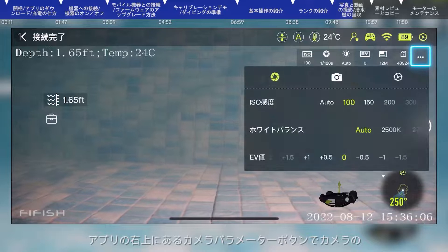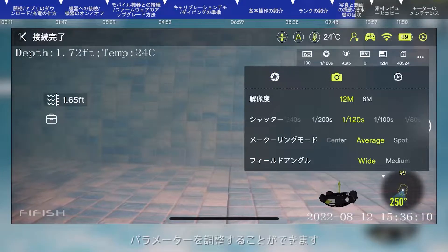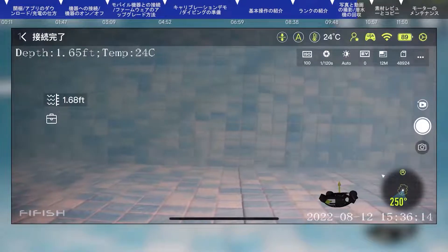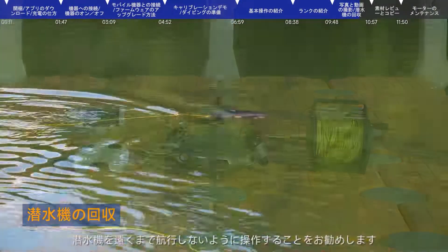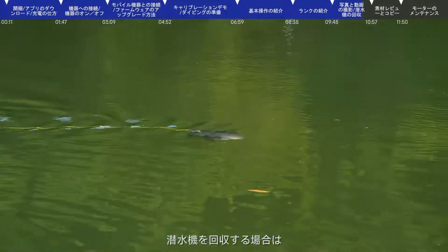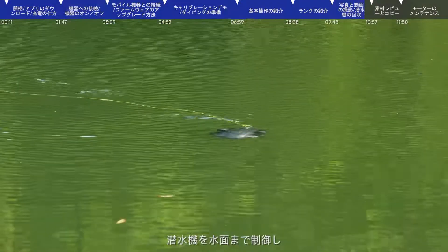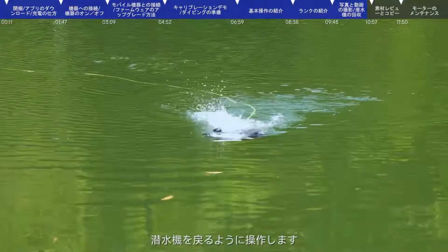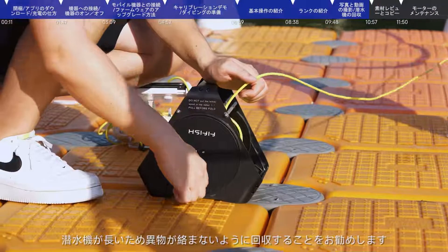Click the camera parameter button to enter camera settings and change the camera parameters. Retrieve: When used for the first time, it is recommended not to dive too far. When you need to retrieve the submersible, operate it to float to the surface. After confirming its position, operate it to return, and it is recommended to retrieve the tether at the same time to avoid entanglement.